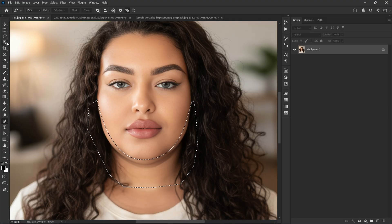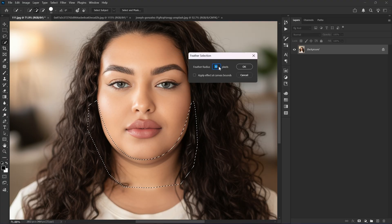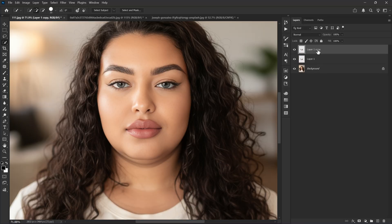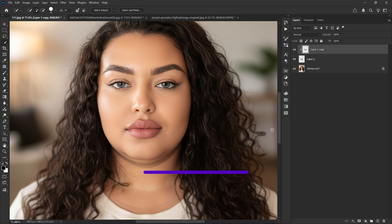Next, select any selection tool and right-click on the canvas, choose Feather and set it to 5 pixels. Remember, more feather radius means softer edges — for this photo 5 is perfect. Now press Ctrl+J twice to make two copies of the selection, then right-click the top layer and choose Create Clipping Mask.